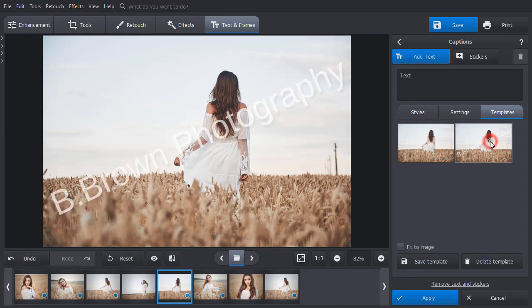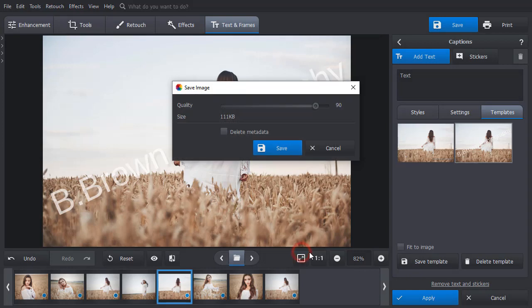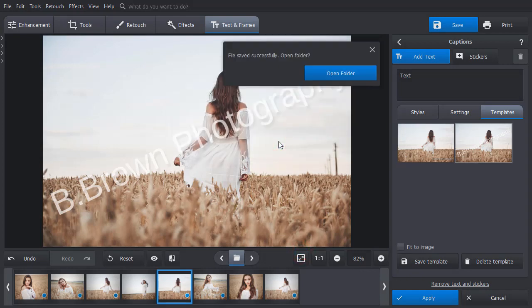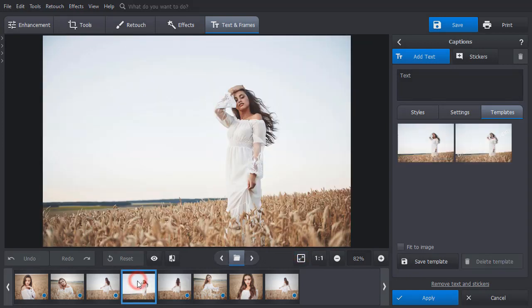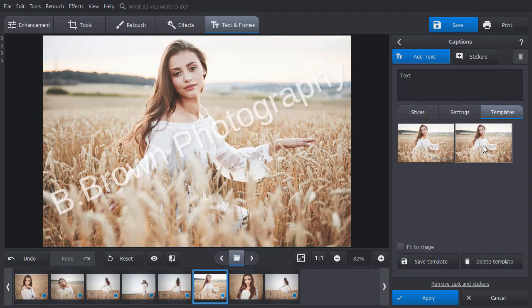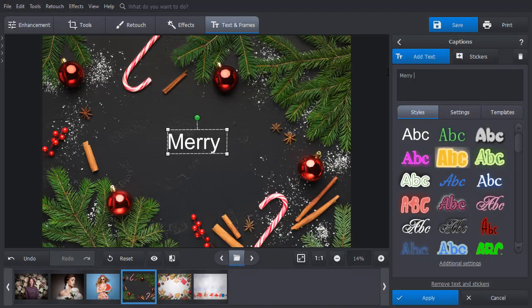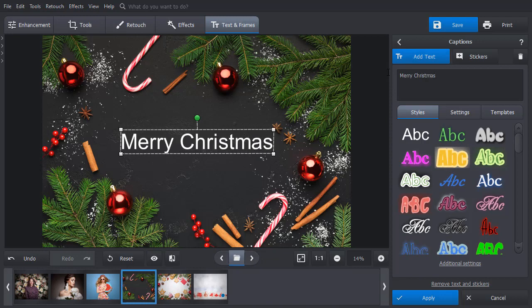Once it's applied, save your image and switch to the next one. A few clicks and your pictures with watermarks are ready. You can also use the text option if you make postcards or need to add captions to multiple images.